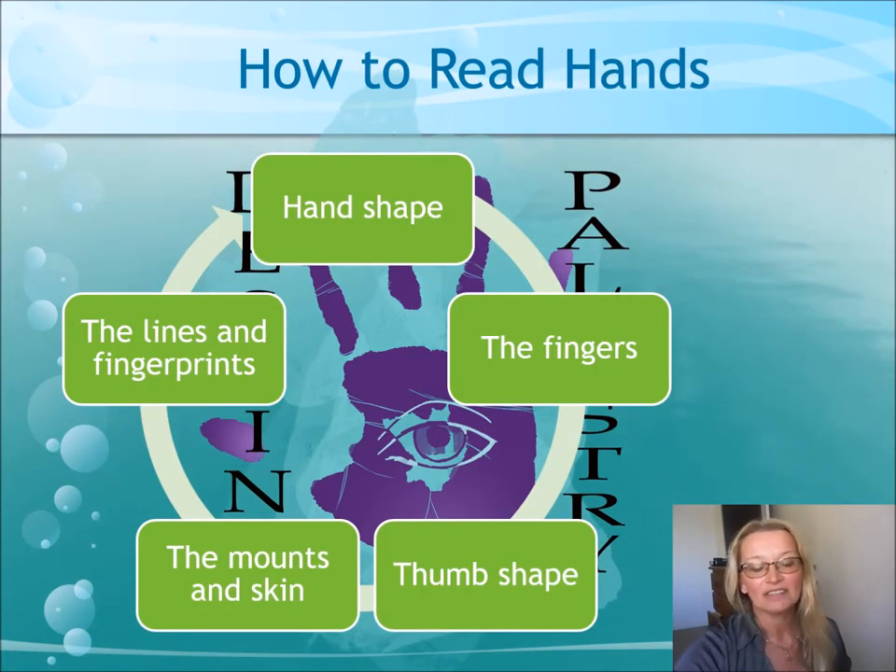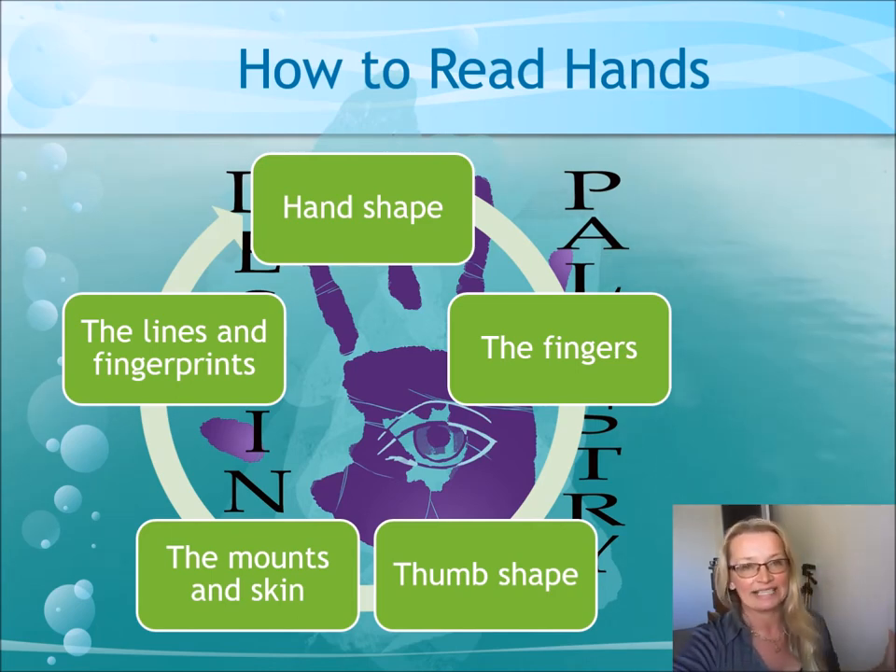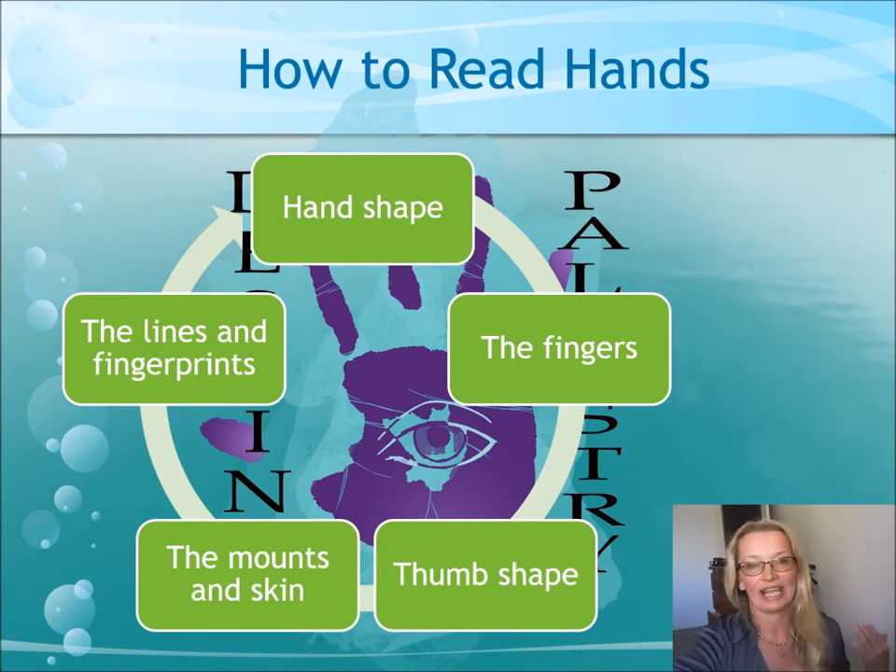Starting at the hand shape, we look at that first. We look at the fingers, the thumb shape, the mounts and the type of skin, and the lines and fingerprints. That's the best order to do your reading because the basics of the character needs to come out first before you make an analysis from the lines.